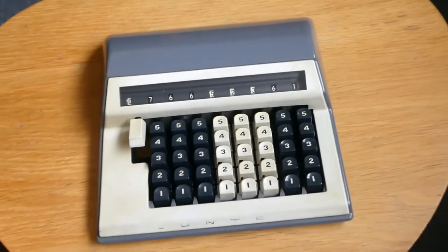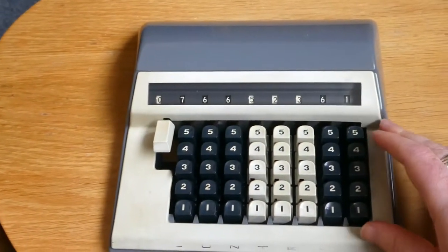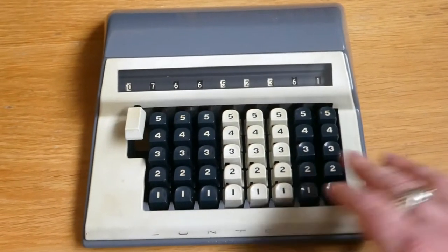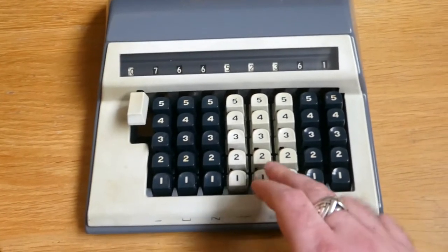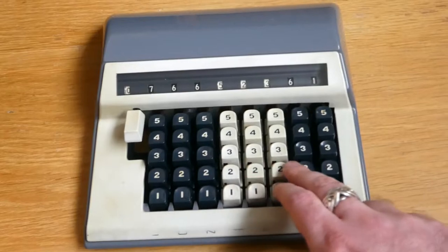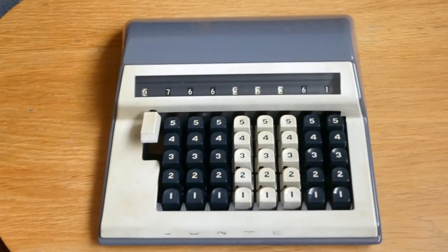It's a very simple adding machine. It has a keyboard a bit like a Comptometer keyboard, but only half size. It uses the convention that the odd numbers are hollowed out, have dimples in them, and the keys for the even numbers are flat. This is to help with touch typing.